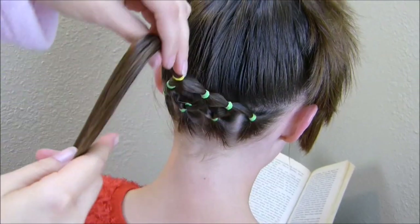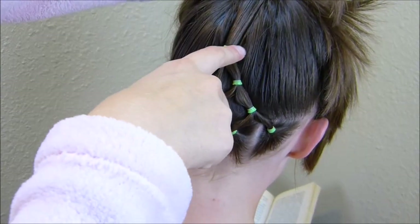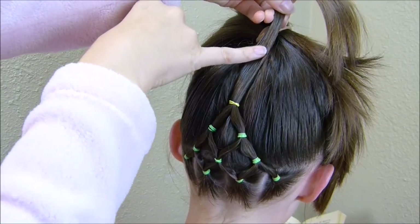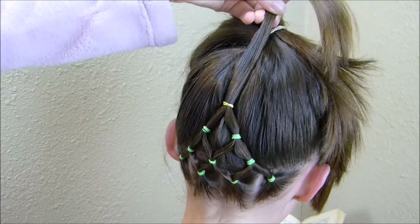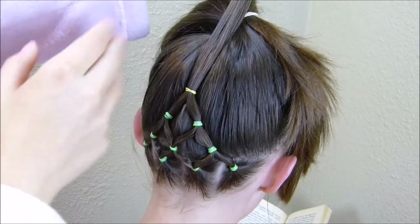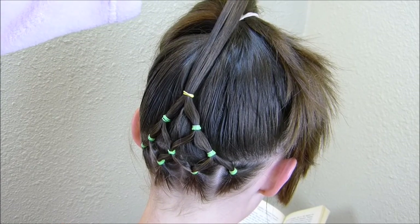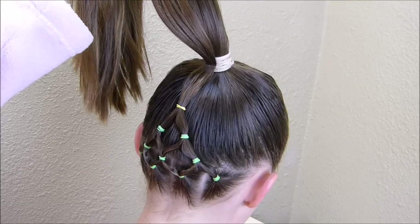Now that I have all those elastics in, I'm just going to lift this up and check where it ends — taking a visual of where that needs to be. I'm going to place the ponytail just a little bit higher than that so the bun isn't covering the top of the tree. Then I'll go ahead and smooth all of this hair out and make a nicer ponytail.